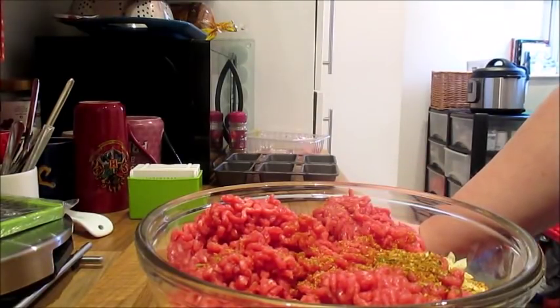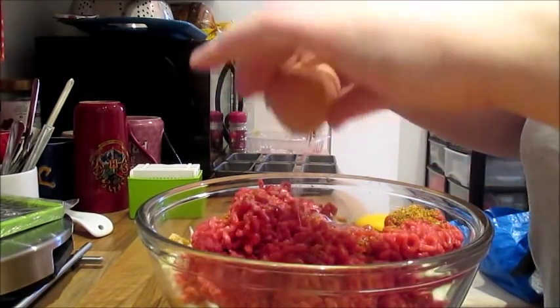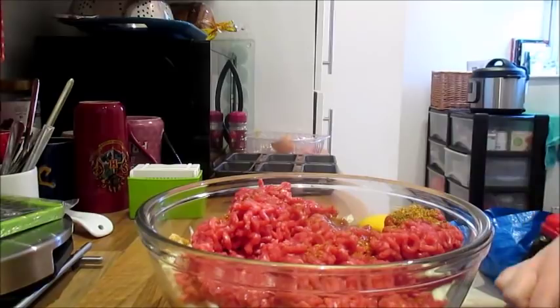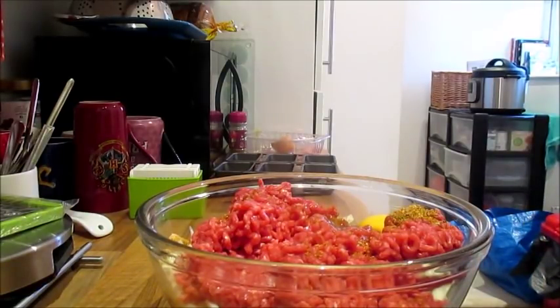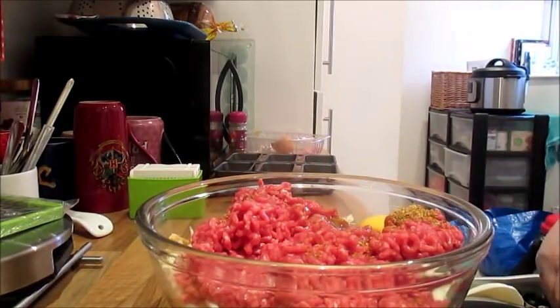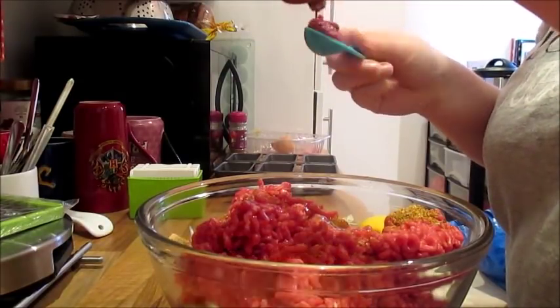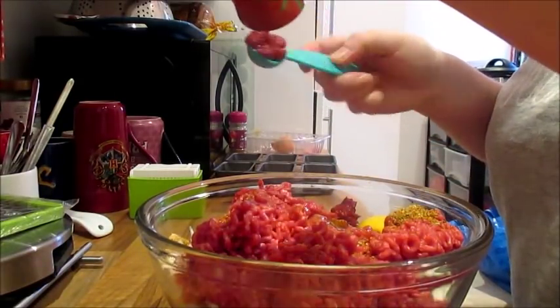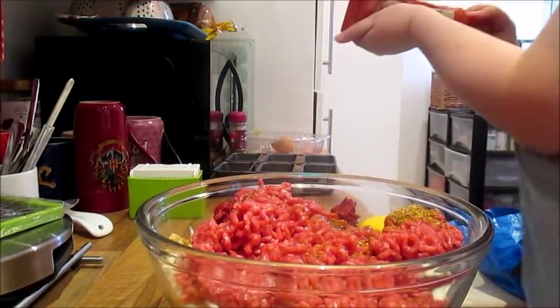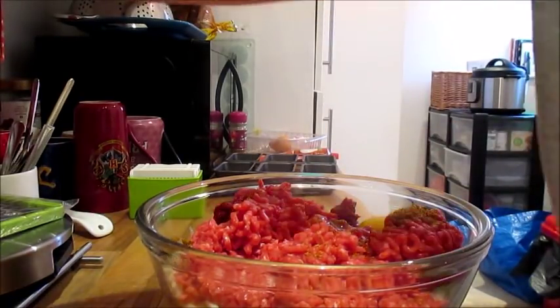So we've got mince, garlic, onion, carrot, courgette, and barbecue seasoning. Now add the egg, and then two teaspoons of tomato puree. Also add three-quarters of a teaspoon of salt.